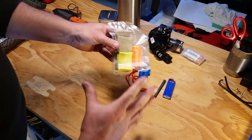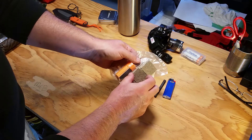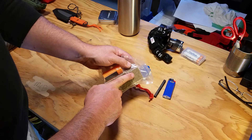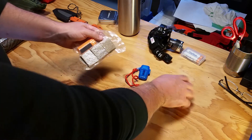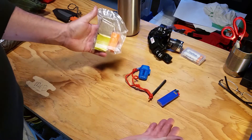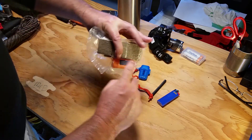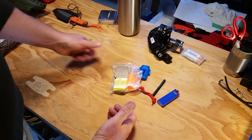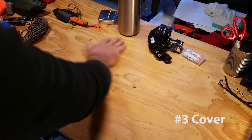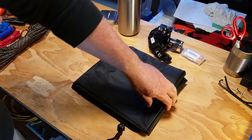I also have a pack of matches compressed in a bag with the air taken out. These little fire starter cubes are soaked in some kind of solution — you just put a match or spark to them and they light really easily. It's extra protection. I know how to make a fire in wet conditions without this stuff, but I'm not going to have a hard time building a fire with any one of these items.